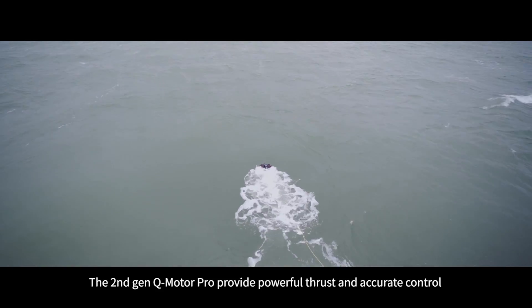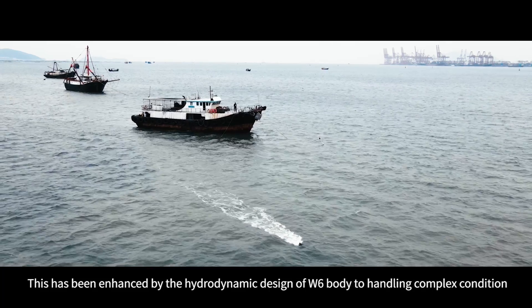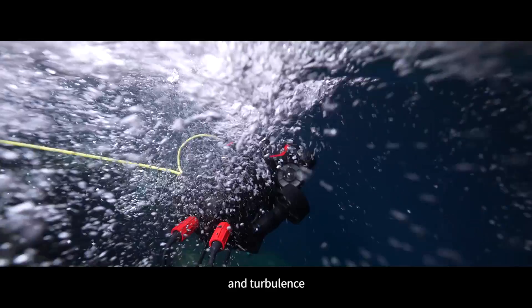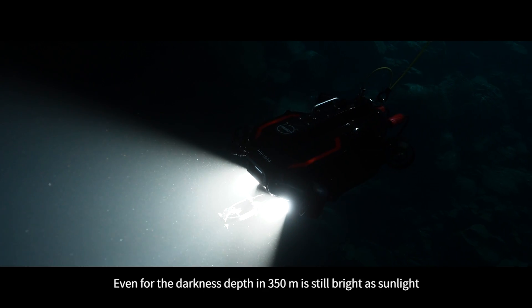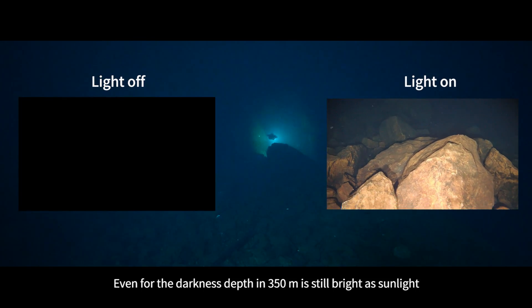The second generation Q Motor Pro provides powerful thrust and accurate control. This has been enhanced by the hydrodynamic design of the W6 body for handling complex conditions and turbulence. The 12,000 lumen LED is designed for deep sea operation — even at the darkest depths of 350 meters, it is still as bright as sunlight.